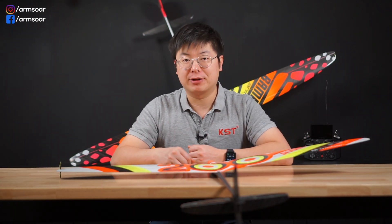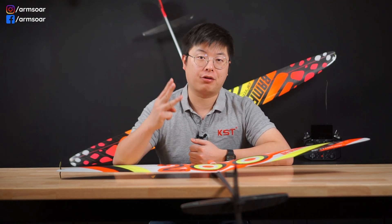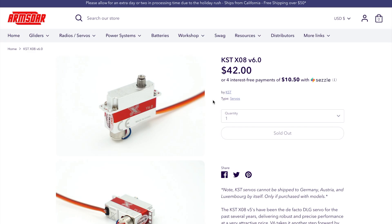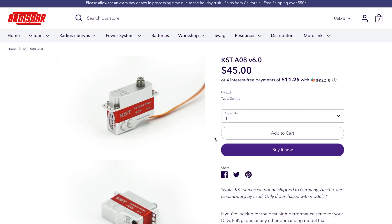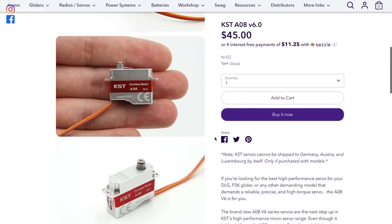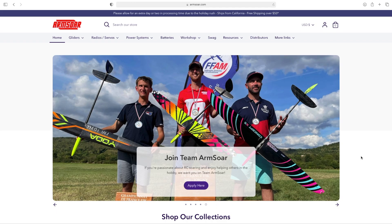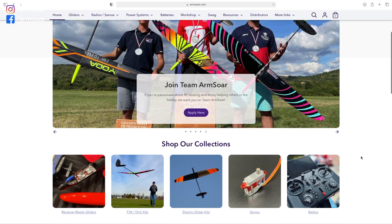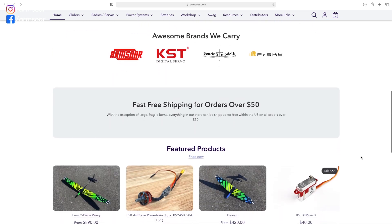I've been using KST servos for many years now, and I am a KST team pilot. They're the most popular servo brand for DLGs for good reason. There are three V6 servos that will work very well on DLG tails: the trusty X08, which has been in use for several years; the brand new and even higher performance A08, which is shorter, lighter, and more accurate; as well as the tiny X06, which is as small and light as it gets. All of these are available from armstore.com with worldwide shipping, and for orders over $50 there is free shipping inside the US.